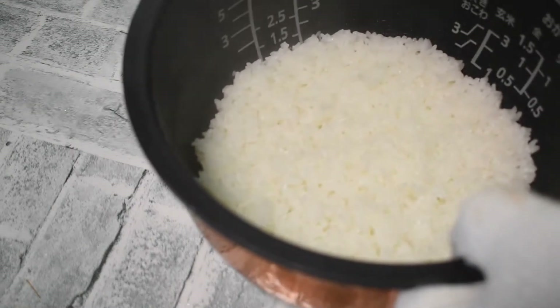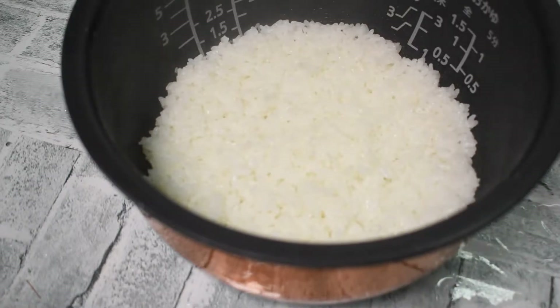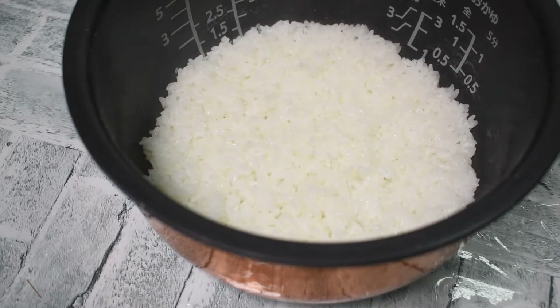Vinegared rice — it's freshly cooked rice. The only thing that is different from usual is that the water is adjusted for sushi rice and the rice is cooked for sushi rice. Normally the rice is cooled and then mixed with sushi vinegar, but that's troublesome, so I'm going to make vinegared rice suddenly. Isn't it quite difficult to decide the amount and taste of sushi vinegar? So I will adjust it while watching the taste.